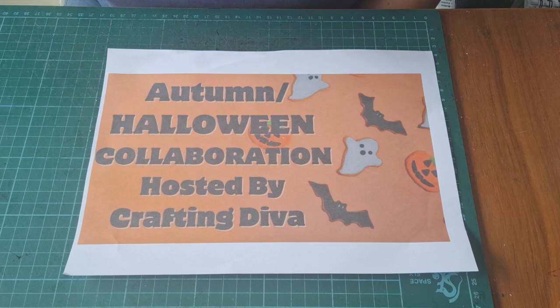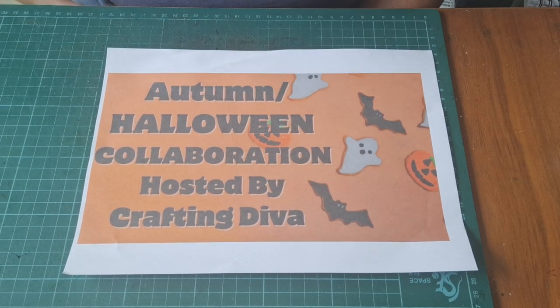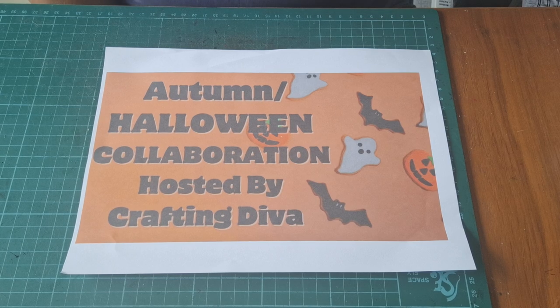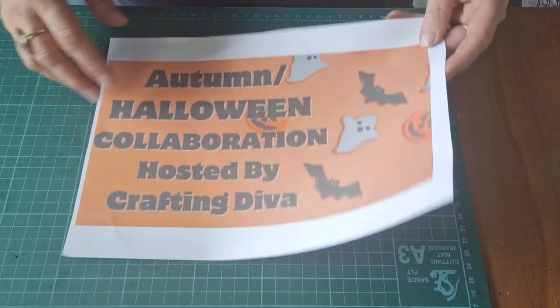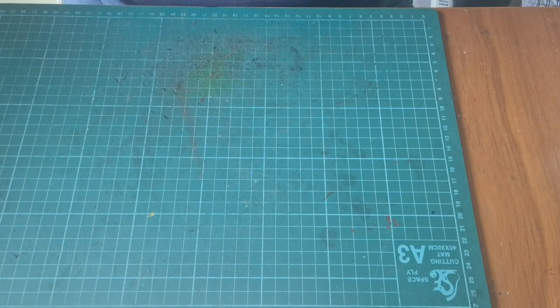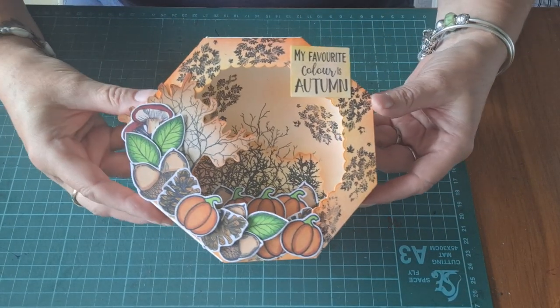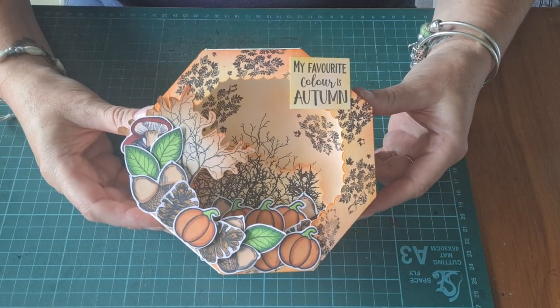You can make whatever you want in that theme. So for this first one, the theme is Autumn, and I have made this box frame decoration.